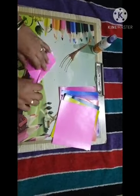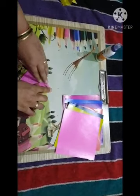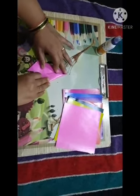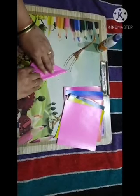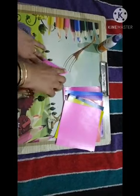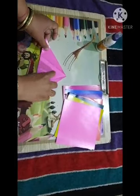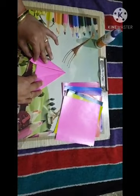See here — after the guideline, same here we have to fold this side also. Again, up till this middle guideline we have to fold this page like this side.